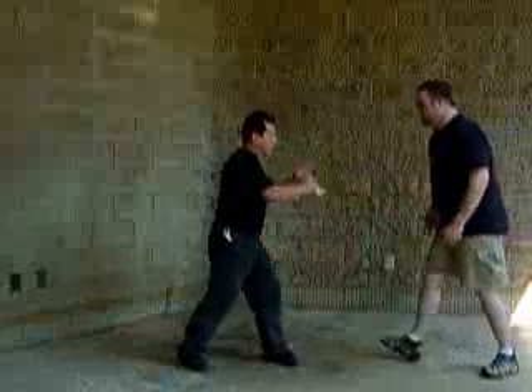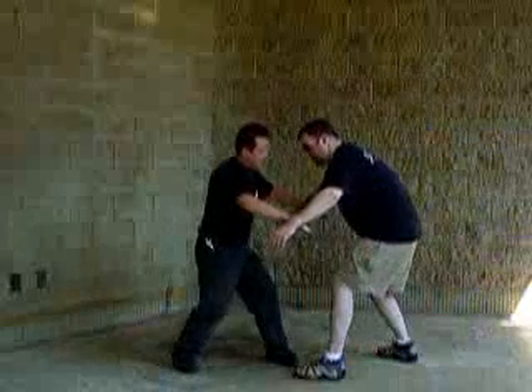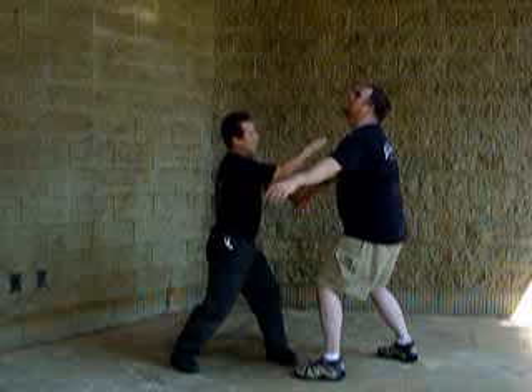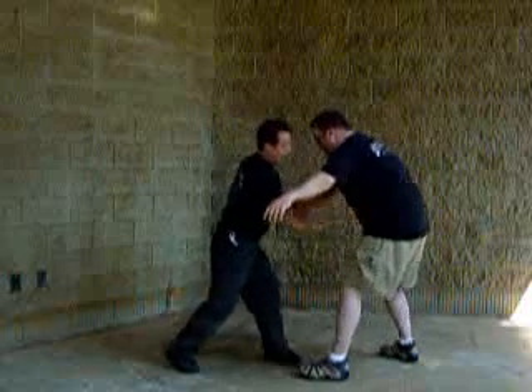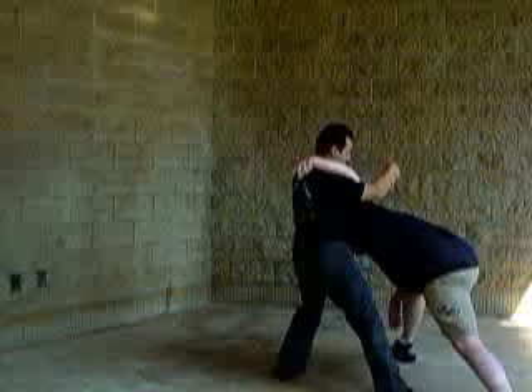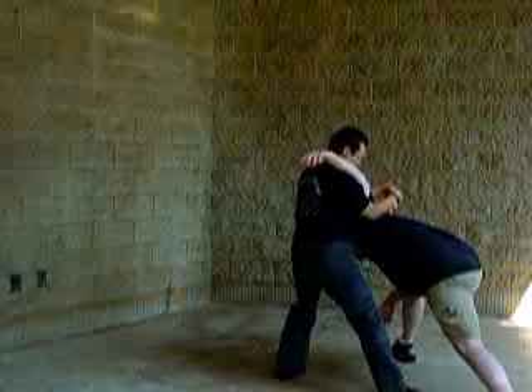Step back for a second. As the guy comes in, you're going to pop him in the arm with the side of it. From there, you're going to rebound right into his chin, causing him to go backwards. Hit him with the ring. In this position, I'm going to come all the way around, take his leg out, and use the karambit as a control device to take him down.